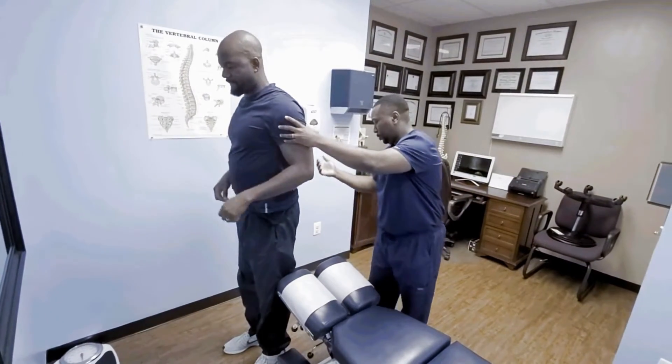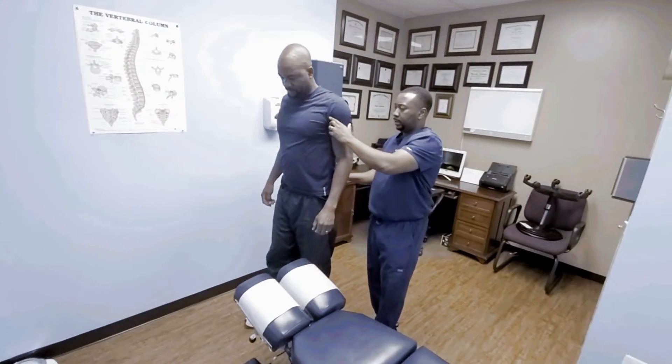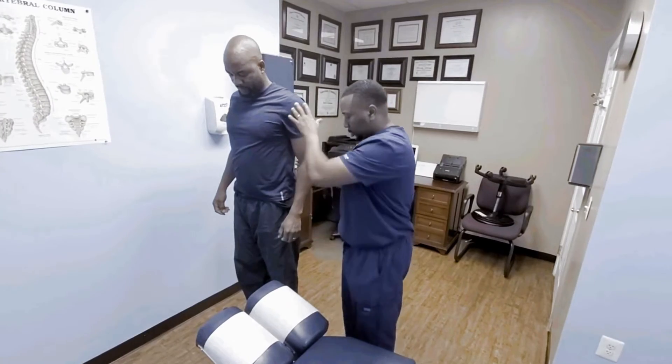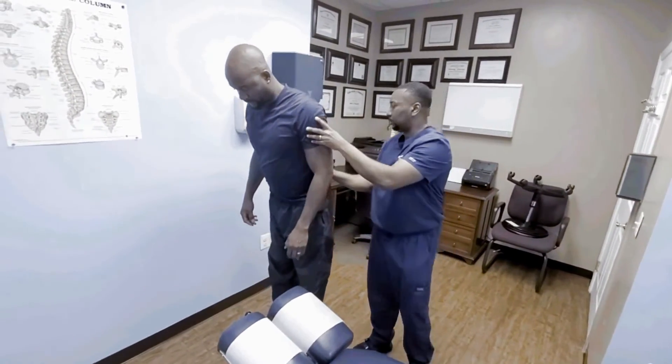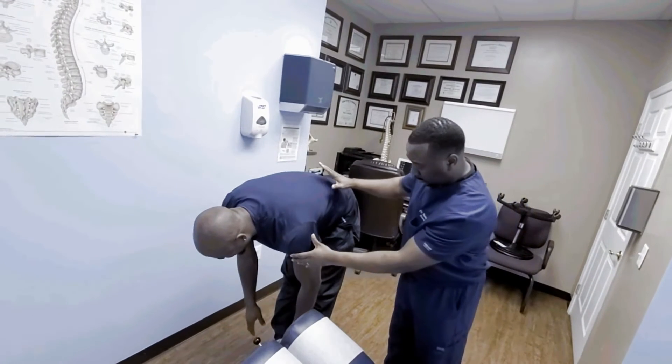All right, let me have you come on back a little bit. Bend and try and touch both feet like this. Yeah. That's uncomfortable? Yeah. Okay, come on up.